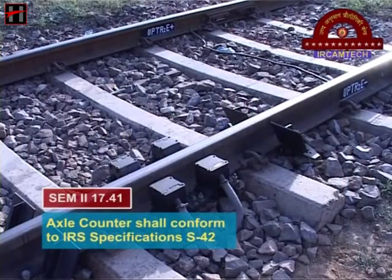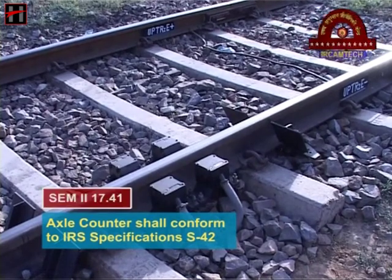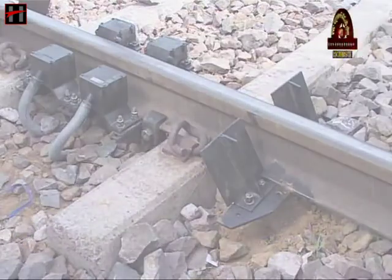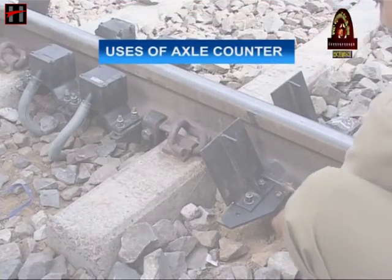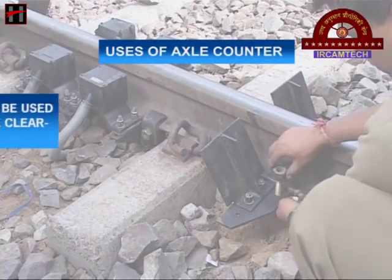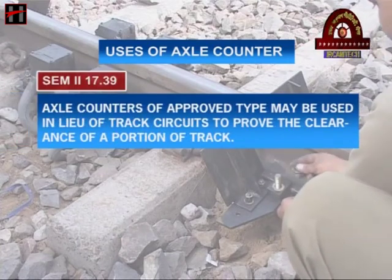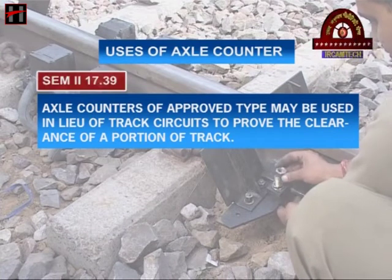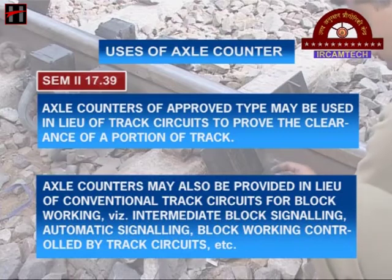Axle counters shall conform to IRA specifications S42. The axle counters of the approved type may be used in lieu of track circuits to prove the clearance of a portion of the track. Axle counters may also be provided in lieu of conventional track circuits for block working.